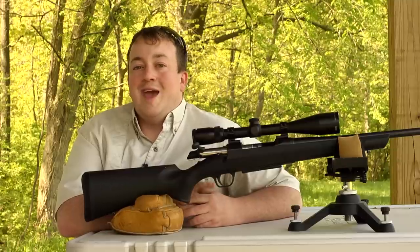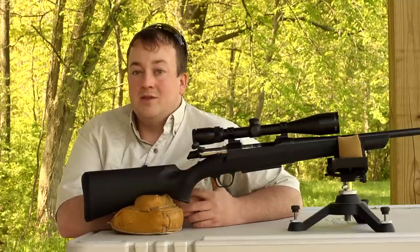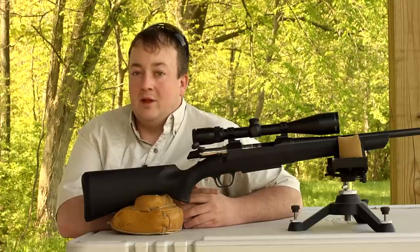For 2013, the A-Bolt 3 is available only in a composite stock model and in four calibers: .30-06, .270, .300 Win Mag, and 7mm Rem Mag.